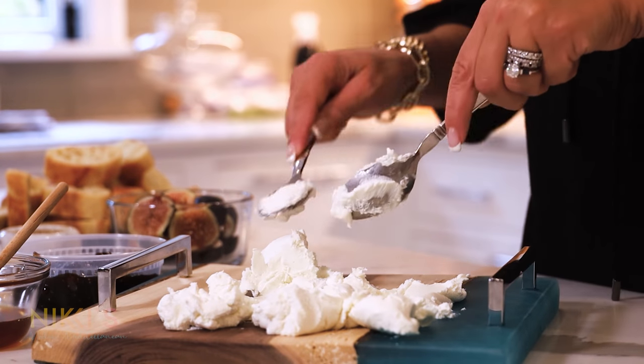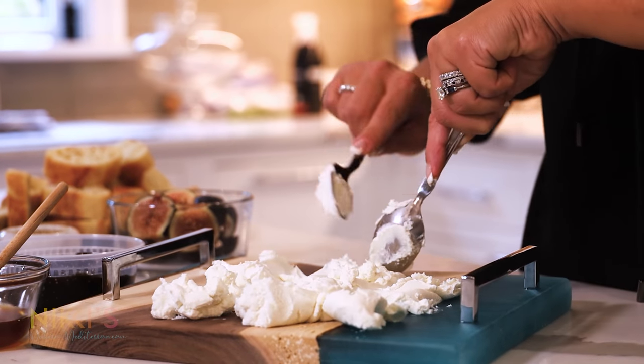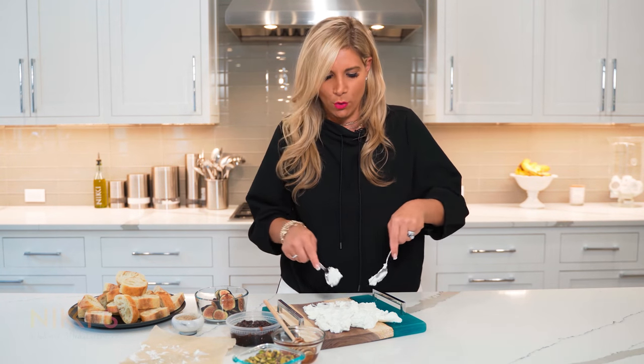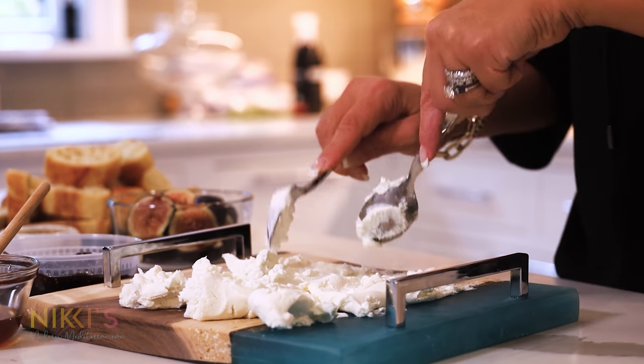With these cheese boards, especially goat cheese, you have a tangy cheese, so they pair really well with some fruit flavors or something sweet. That's why I love to pair it with fig or honey. You could do blackberries or all different varieties of items that you can put with goat cheese.